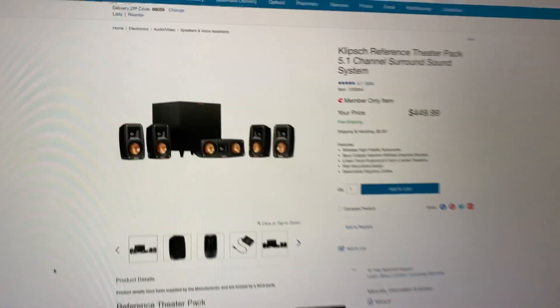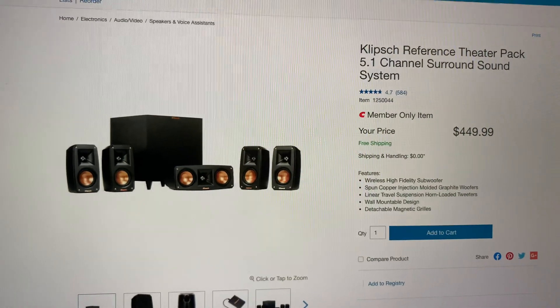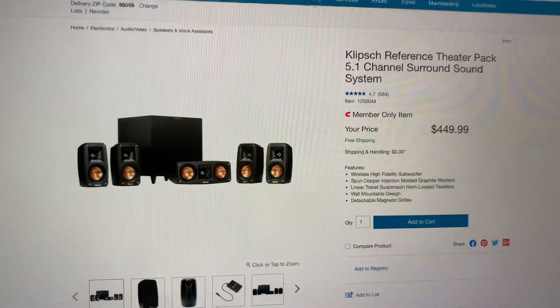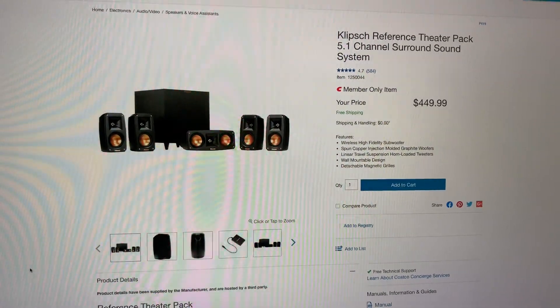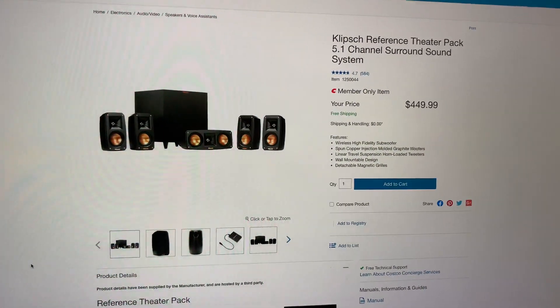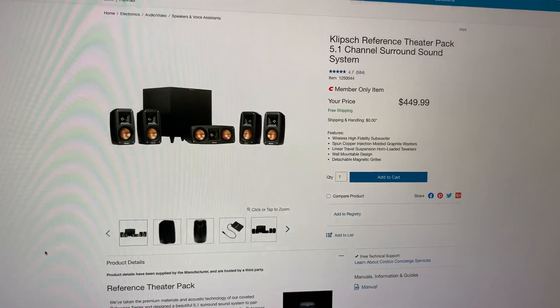I recently purchased the Klipsch Reference Theater Pack 5.1 channel surround sound system from Costco. It's a great deal — at the time it came out it was a thousand dollars, but the price came back down to $450, and I even got another $60 to $80 discount on top of that.